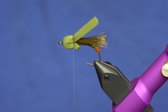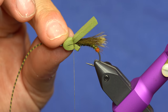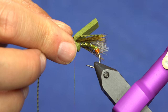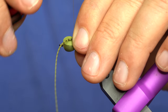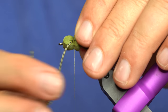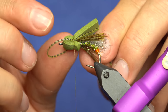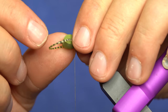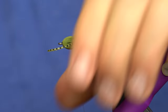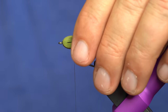Then we'll tie in our first set of legs. I'll take one piece and tie them in — I want the back leg to align to the hair, kind of like that. Then you just loop this around and tie in the second segment, so what you'll end up with is a loop in the front. We can move this back out of the way and we'll come back to it in a sec.